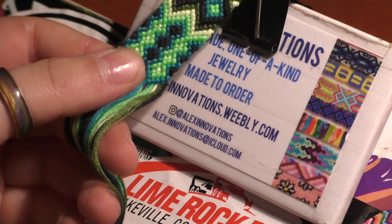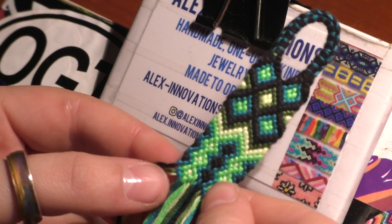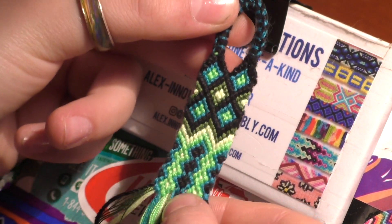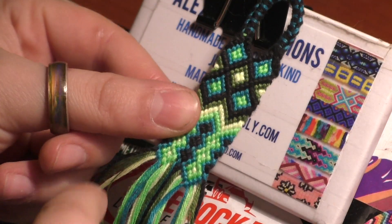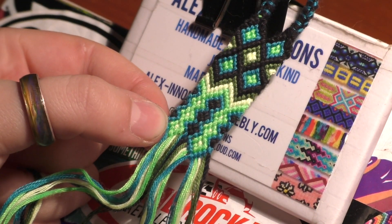So today is part two of that video — I'm going to finish off the bracelet and show you how to do that. There will be a lot of repetition, so I will be referencing timestamps in the previous video. If you're watching this on a computer, I recommend having two tabs open so you can switch back and forth between this video and that one. I'm just going to be showing you the in-between steps.